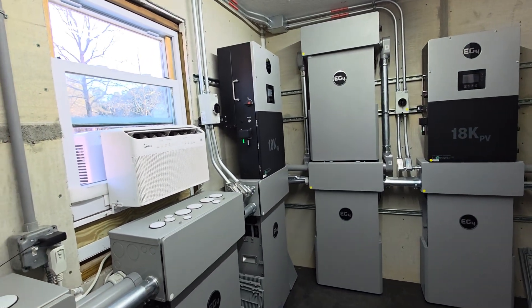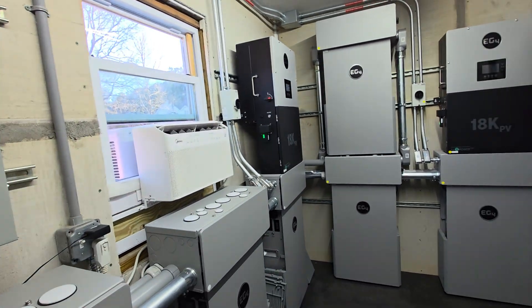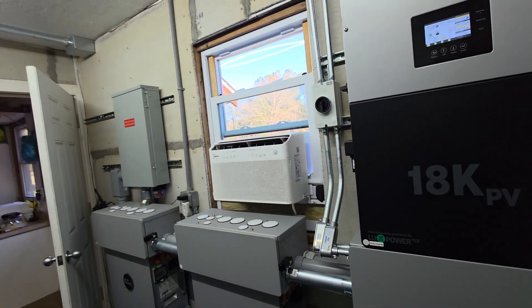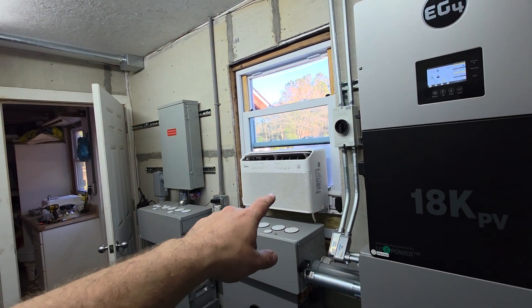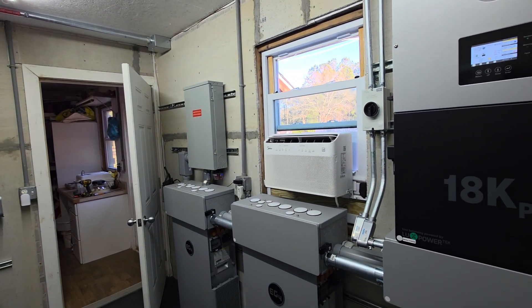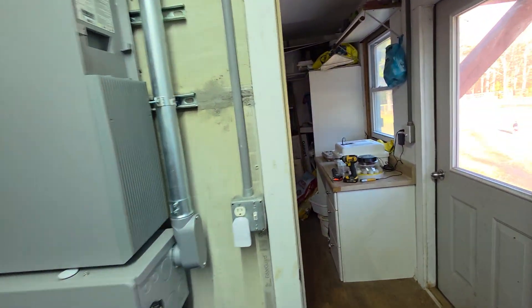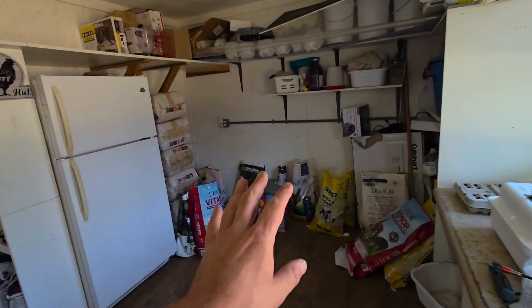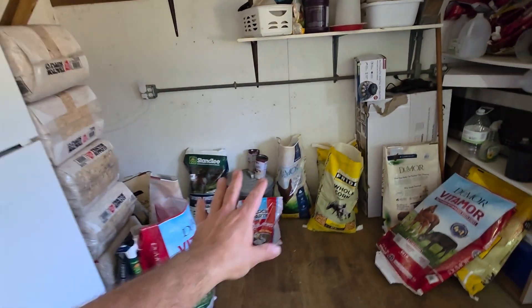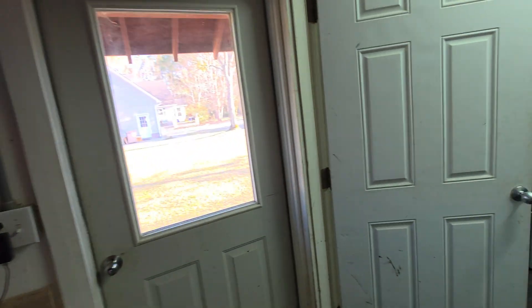I had a ton of questions in my last video about preparation for building out this battery room and considerations for first-time solar projects. A lot of folks asked specifically about how do you keep it cool — so that's how I keep it cool. That unit was in here previously just to keep this room dry and cool, because we have 10 goats, about 50 chickens, and other farm animals, and we need to keep the grain away from humidity. That's a big problem here in the south.